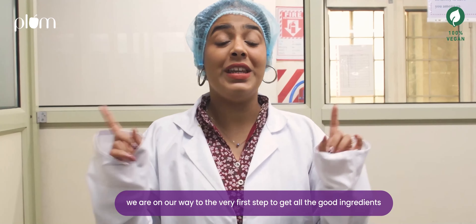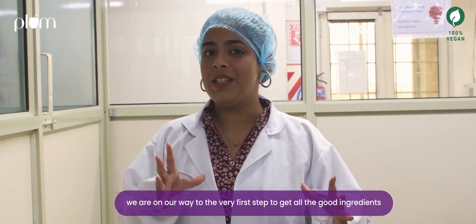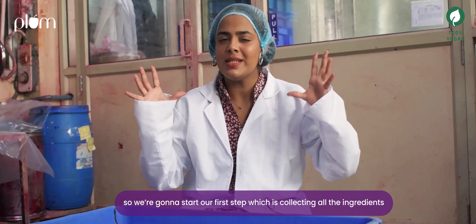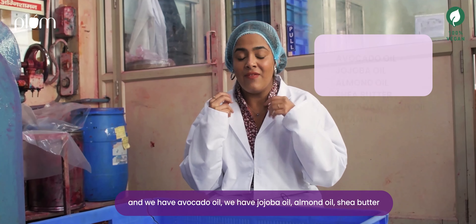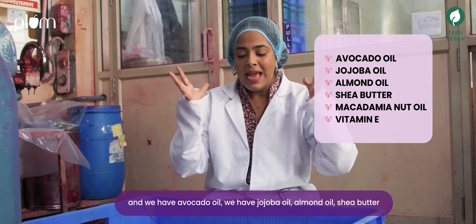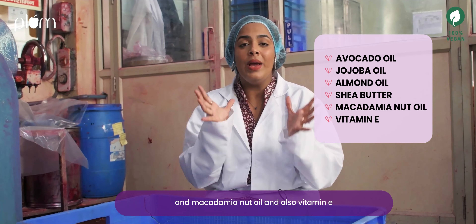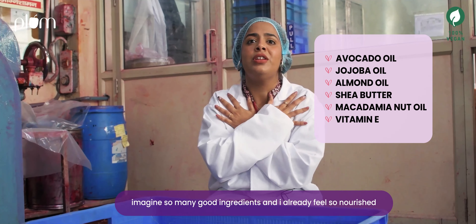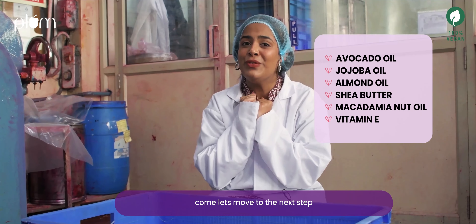We are on our way to the very first step to get all the good ingredients that make up this Matte Terrific Lipstick. So let's go. We are going to start our first step which is collecting all the ingredients. We have avocado oil, jojoba oil, almond oil, shea butter, macadamia nut oil, and also vitamin E. Imagine so many good ingredients — I already feel so nourished. Come, let's move to the next step.